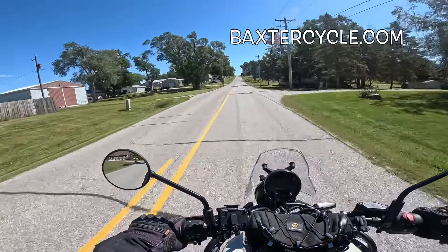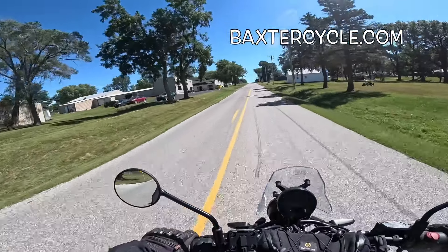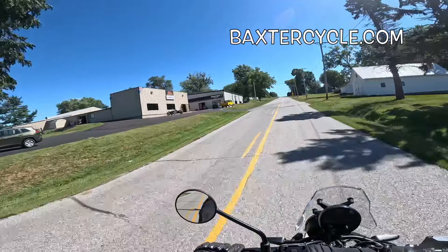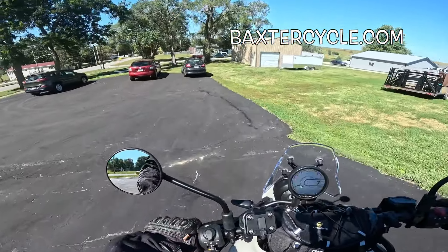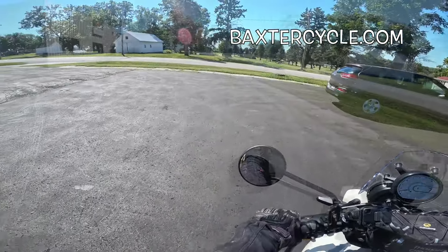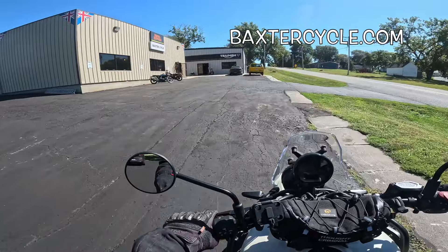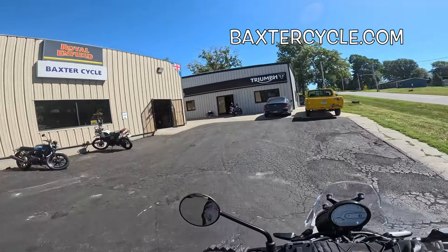If y'all are interested in a newer used Royal Enfield Himalayan like this one, Triumph, or classic British bikes of any type, get yourself over to Baxter Cycle in the mighty minicropolis of Marnia. They've got gear, accessories, coats — everything you could possibly want. If you can't make it to Marnia, go to BaxterCycle.com and make sure you tell those fine folks that Fuzzy Biker sent you.